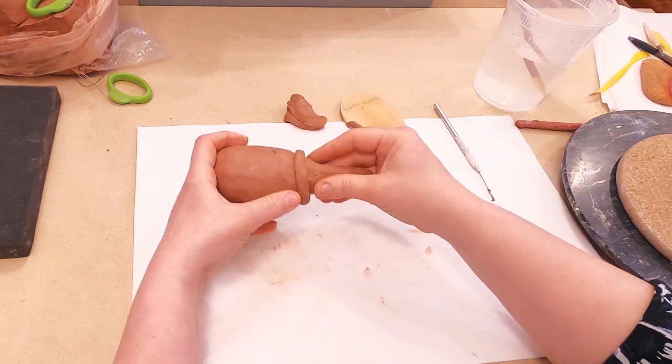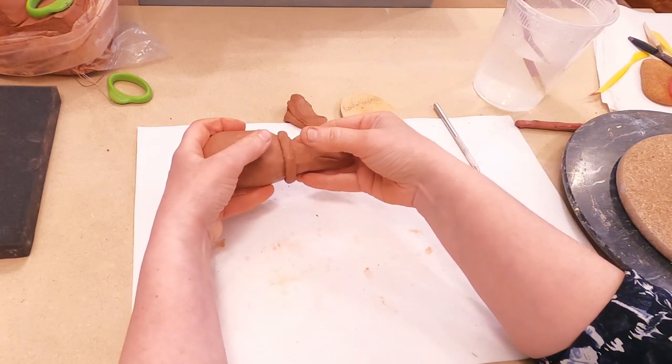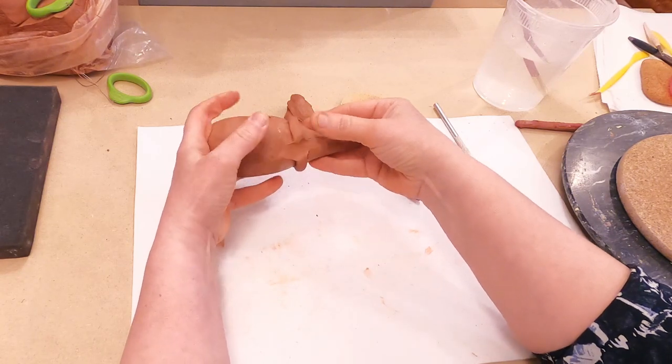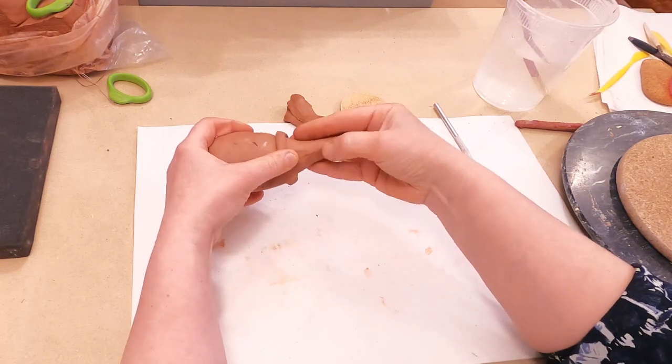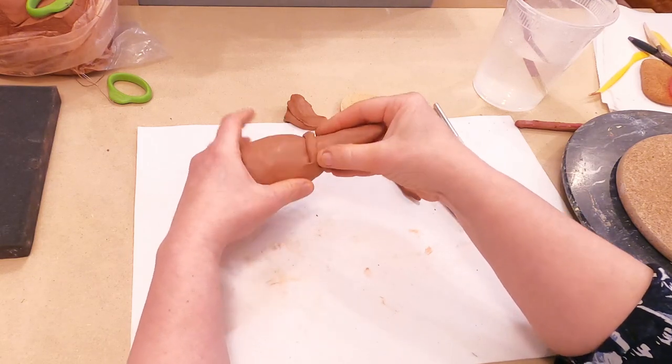I wrap this connecting area, hold my project in both palms, and smooth this reinforcing coil in both directions.